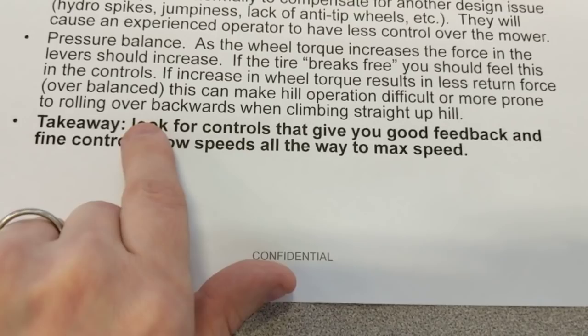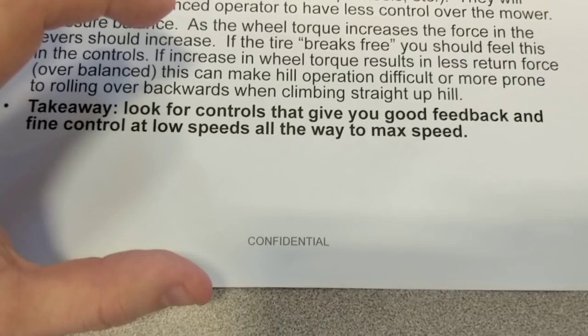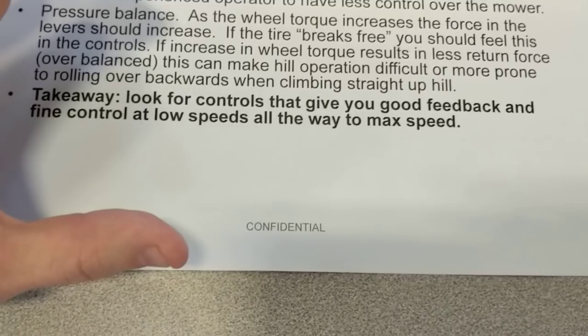So what's the takeaway? Look for controls that give you good feedback and fine control at low speeds all the way to max speed. You don't want it to be jumpy at the high end or low end. You should expect when driving it for the first time to feel almost too responsive, because after a couple of days you'll become very comfortable with those controls. And if they're too sluggish, later on it's going to slow you down. Anyway, there's a tech topic for you. If this is something you're interested in hearing more of, let me know and we can certainly do that. I hope you have a great day.